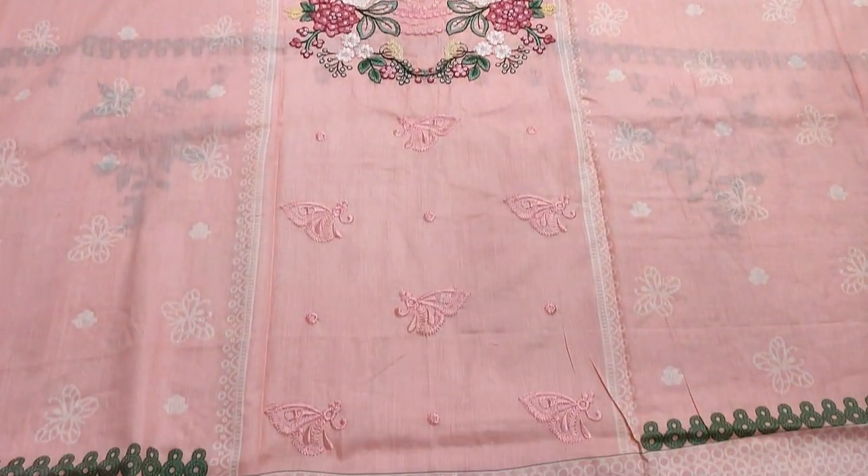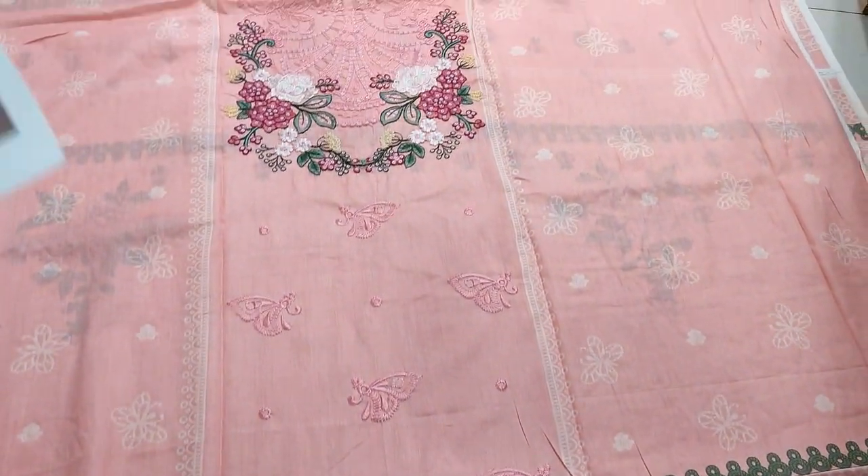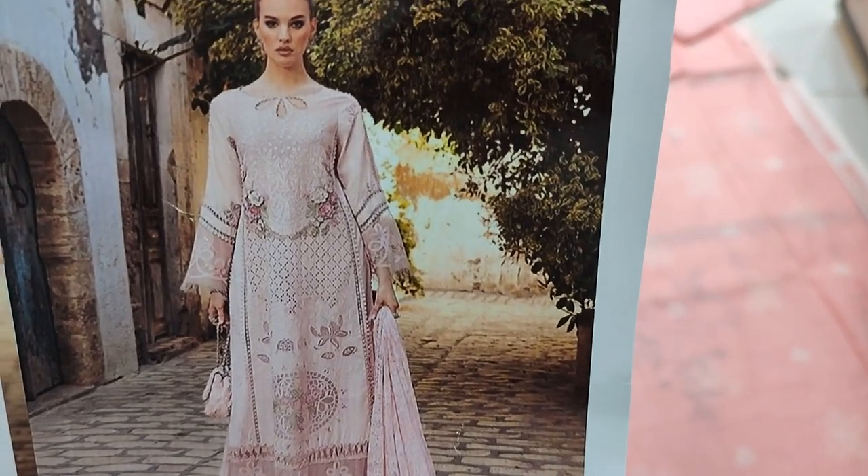Assalamu alaykum everyone, I am Bulqadir here. This is the Thakafat Collection — our Summer Collection in Copy Design Lounge.